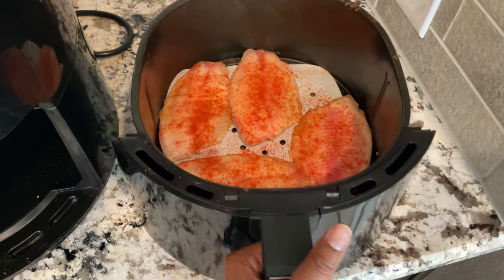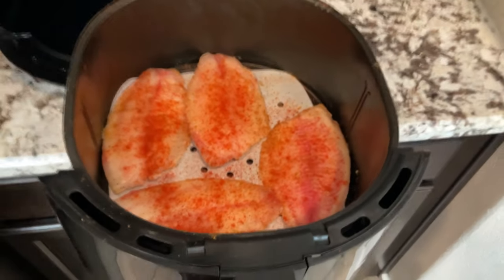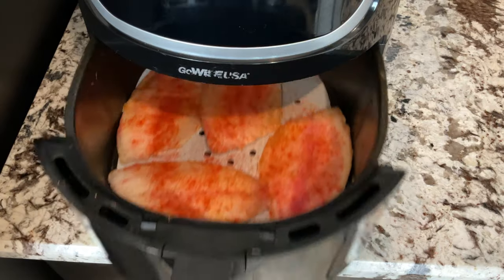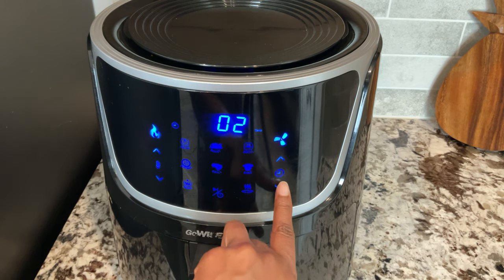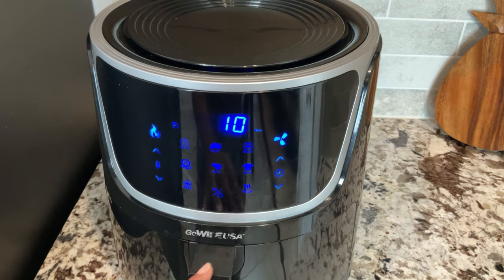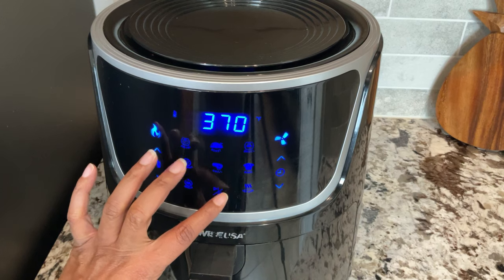Now yes, this fish is frozen, but it's also thin and the air fryer gets very hot, so I'm going to go ahead and slide this in. I'm going to pick 370 degrees, and I strongly recommend — depending on how hot your air fryer is — that you start checking on your fish at the 10-minute mark, because believe it or not it might be done in just 10 minutes.